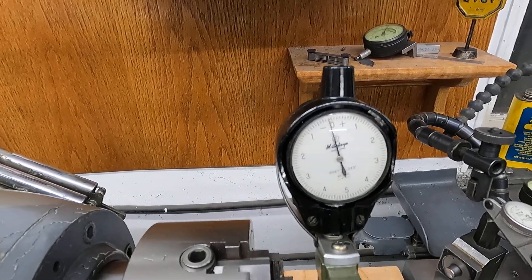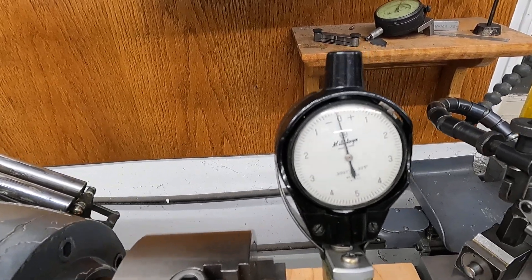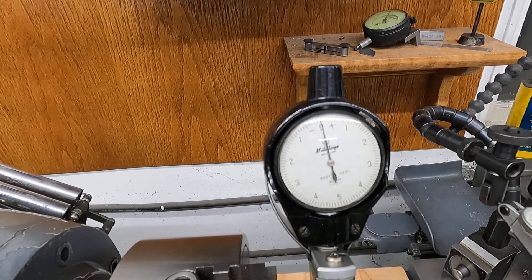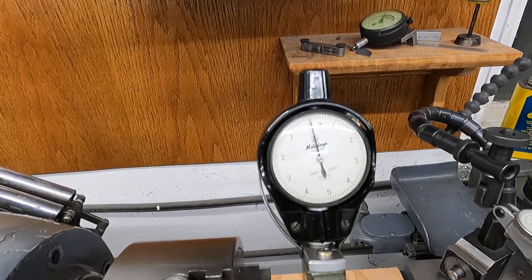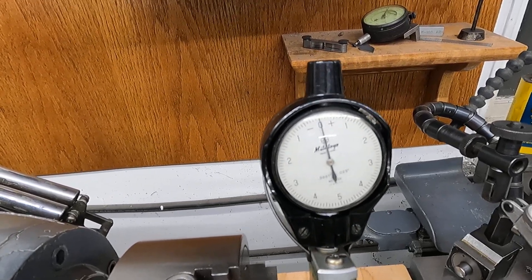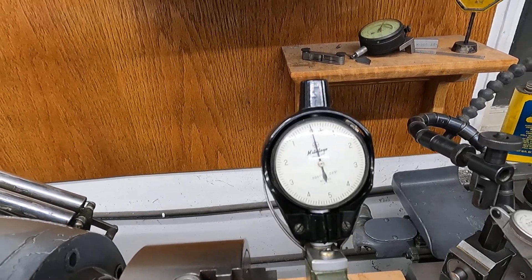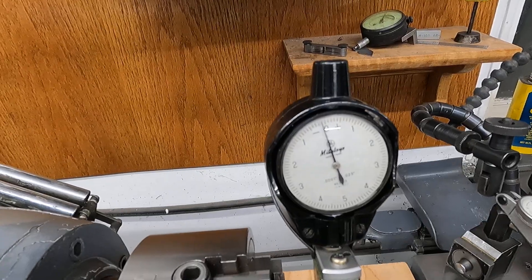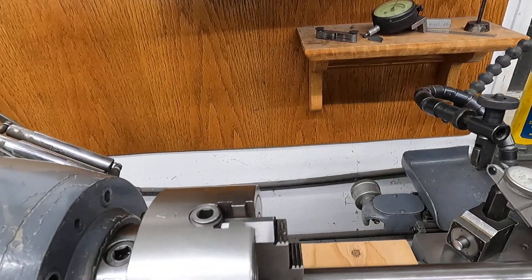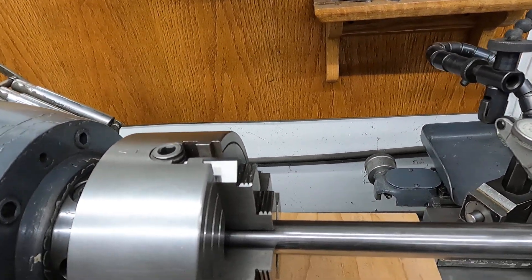Get it on there straight. I like to roll it a little bit forward. There's just a little wobble in this piece — you can see it. But that's what we'll use, and we'll turn a piece. This is just a test bar here, about a tenth or half a tenth runout or something.